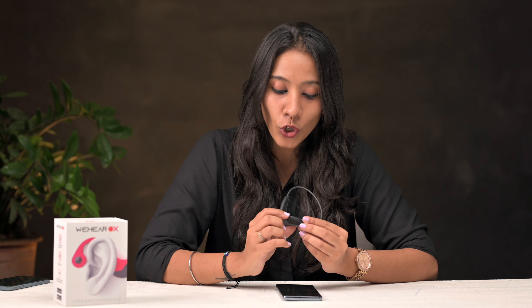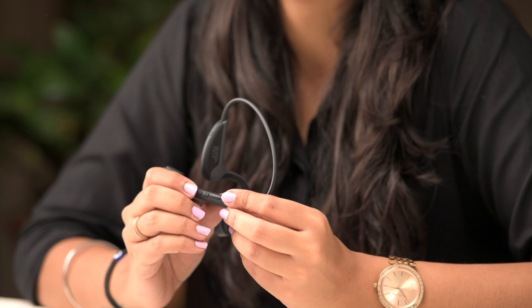To turn off your device, you long press the power button for 3 seconds. Also, you do not need to pair your device with your phone again and again. Once it is paired, every time you turn on your device, it will automatically be paired with your phone.